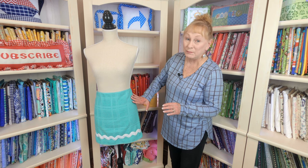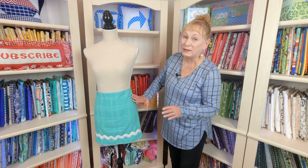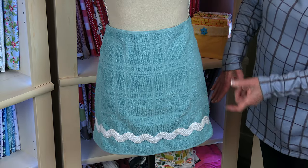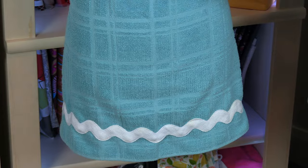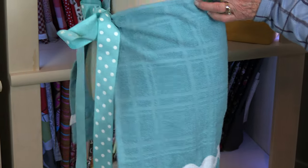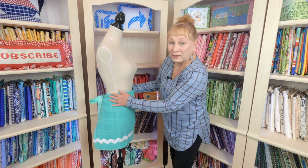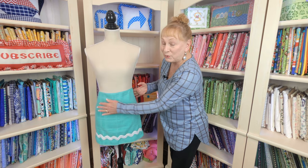The easiest apron to make if you're a beginner and you're just learning how to sew is to do a towel apron. Very inexpensive — I buy most of my towels at Walmart; they have some really nice towels there. You could choose to embellish it or not. This one has large rickrack on it, and how you tie it on is there's just ribbon stitched on the corners of the towel. Really, really easy, so cute, and you can even add pockets if you like.